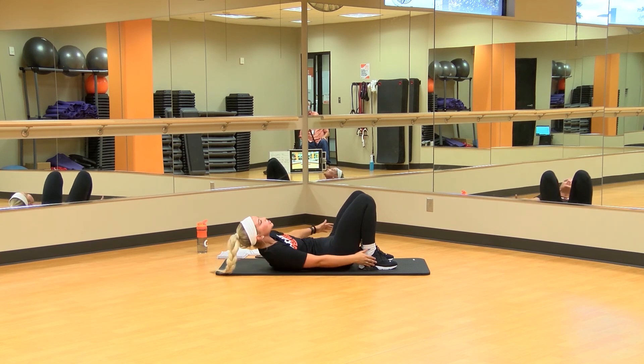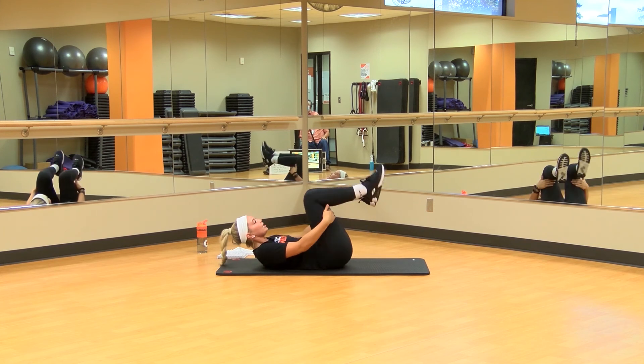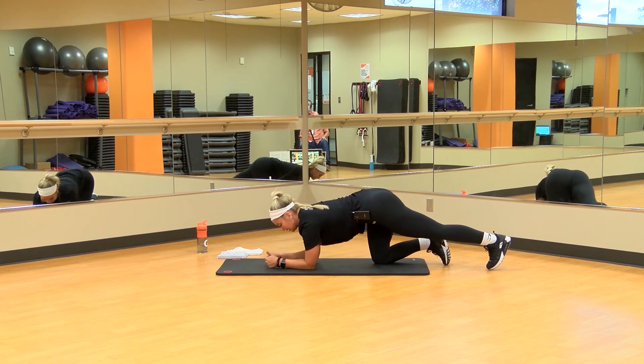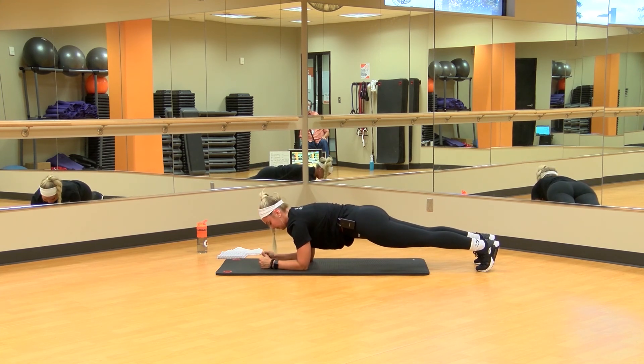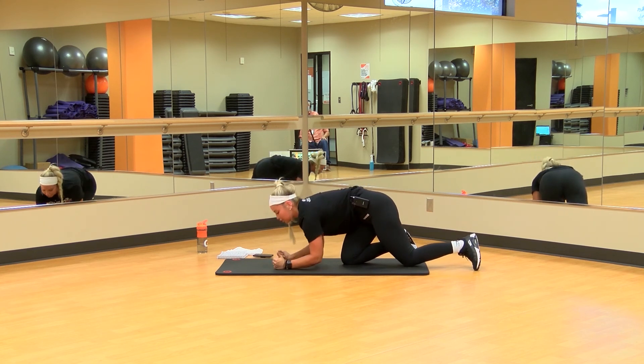If you need to grab some water, that's fine — if not, we're going to get right into it. In 3, 2, 1. Remember on these shoulder taps our back isn't arched, our butt's not in the air — we have a straight line. Widen your feet if you have to for a little more stability. Palms are right under our shoulders. 20 of these, 10 on each side — 17, 18, 19, 20 — and we're into the penguins.